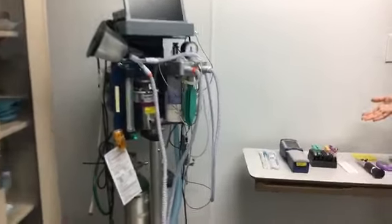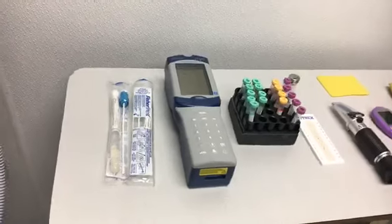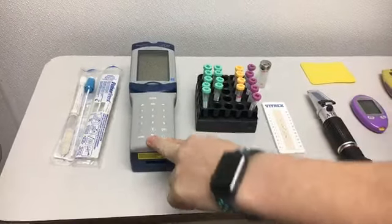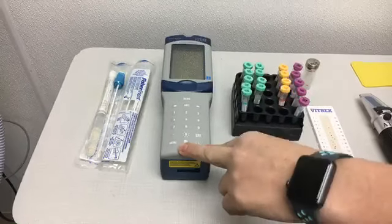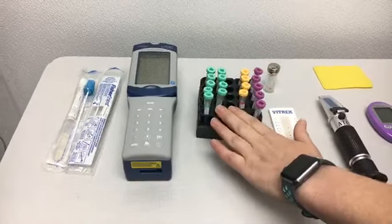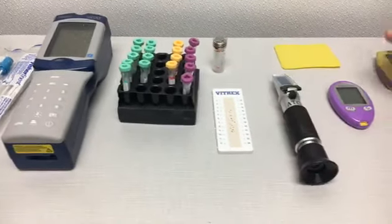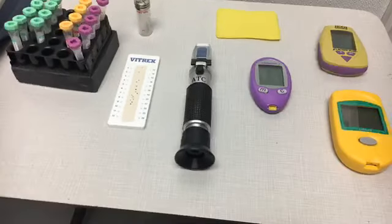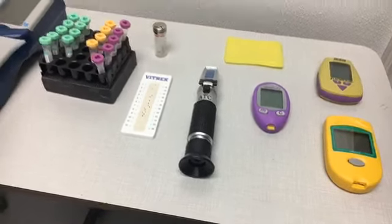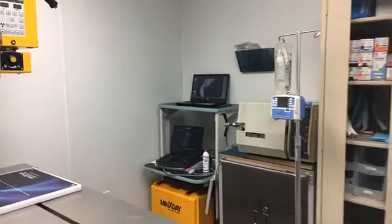Here on this counter we've got some of our lab equipment — various things that we use. We have our iStat which gives us some chemistry values so we can check kidney values and liver values to see if an animal is doing well. We've got some blood tubes, different types depending on the test we want. And some monitors where we can monitor single things like glucose, which is how much sugar you have in your blood. I believe we are ready to come back into the front room and take a look at Mr. Wilson's exam.